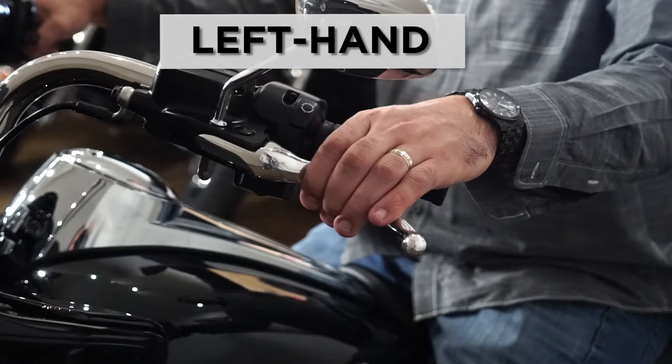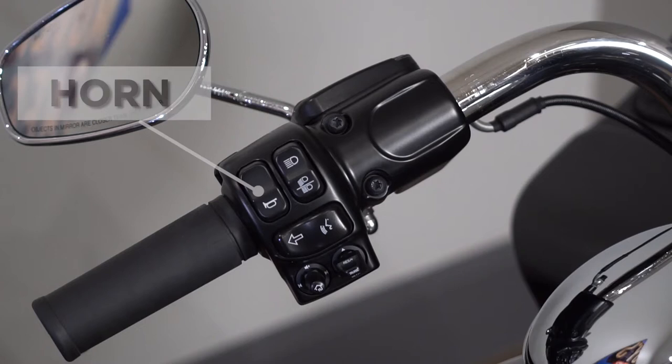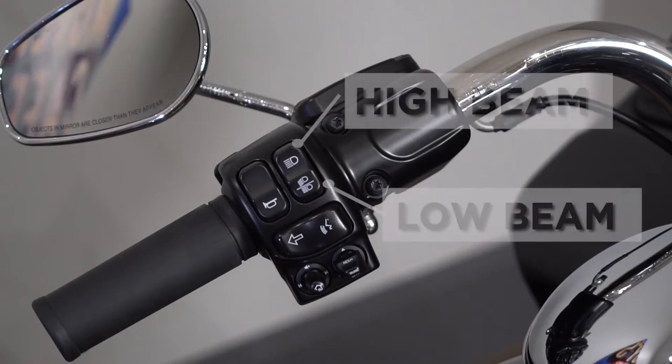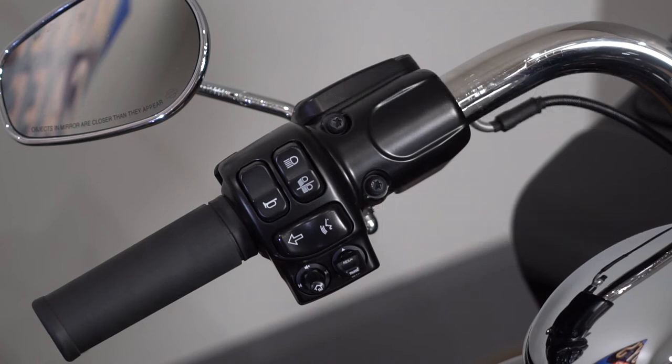On your left hand is the clutch control. You also have on your left hand your horn button. You have your high and your low beam, with the high beam indicator being the blue light on your dashboard. On your left hand, you also have your left turn signal.